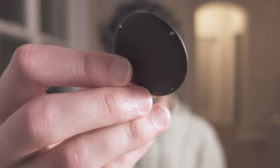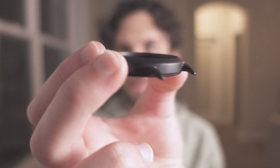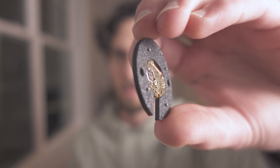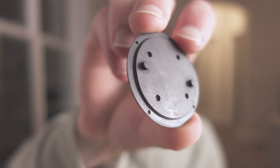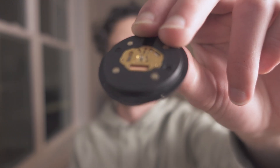There's a case back and the main part of the case. These two sandwich together. The movement holder has four little golden pins that poke through the back. The two holes correspond to these two pins on the case back, and they go together like that. It acts as a registration mark so that the movement holder doesn't rotate around and the movement stays in place.